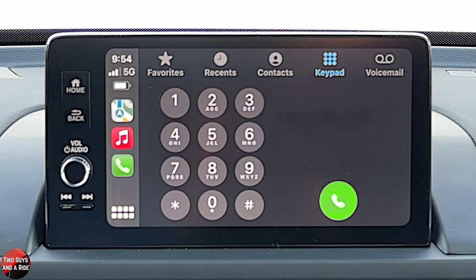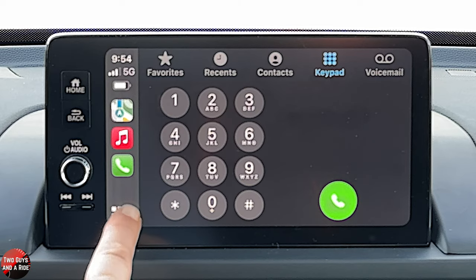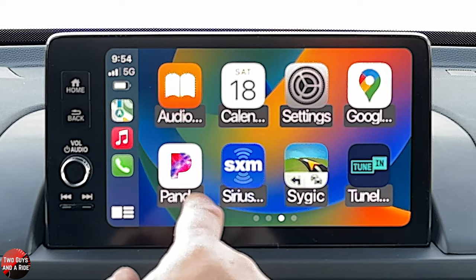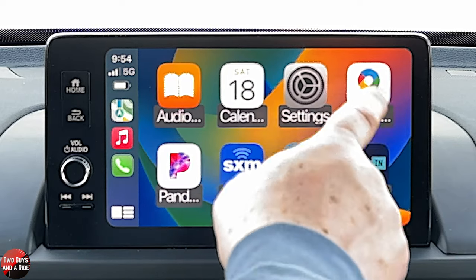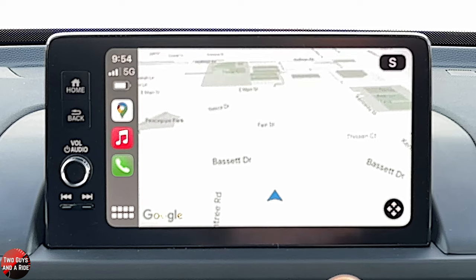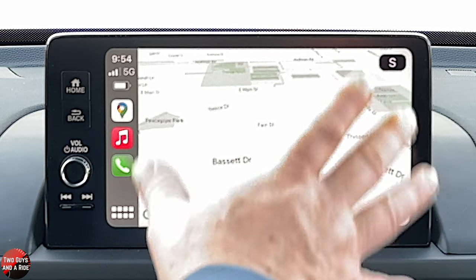Apple CarPlay is an awesome, awesome, awesome little tool. This particular vehicle doesn't have navigation built in, but even if it did, chances are if you're using Apple CarPlay or Android Auto, you're not using the car's navigation — you're using it off Apple CarPlay or Android Auto. For instance, if I click here, I can go to Apple Maps or Google Maps. I've got Google Maps right on my screen. I can program a route while I'm walking to the car, get in, put up Apple CarPlay, and away we go.